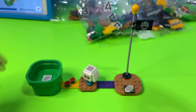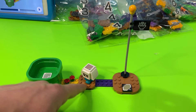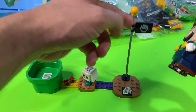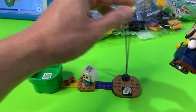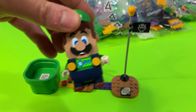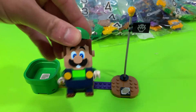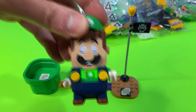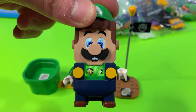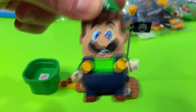We just got our new pipe to start the course. We have our different biomes: sand, bricks, poison, and our new flag, which comes with a Bowser flag and flagpole — very similar to the Super Mario set. If we do a quick 60-second run, you hear Luigi, you get some coins, the Luigi flag goes up, you get two coins, and you're off to the races!